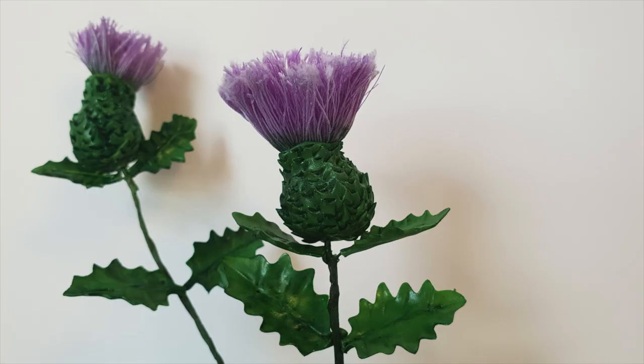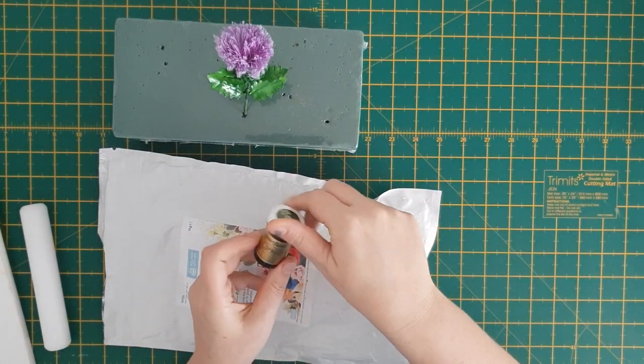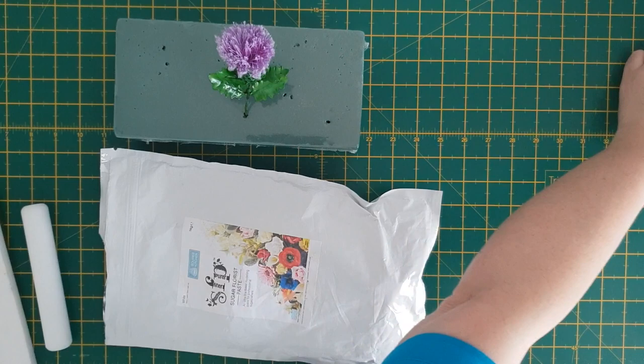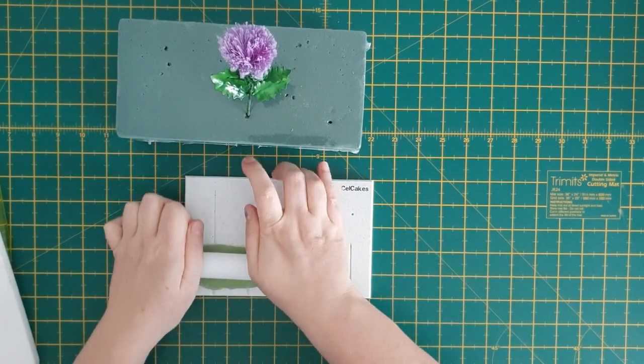Hi, it's Helen from Hell of a Cake, and today I'll be showing you how to make a thistle. Firstly, take some SFP sugar paste and a little bit of spruce green food colouring and mix them together until they're even. Then take your identity board and roll the sugar paste over the board.